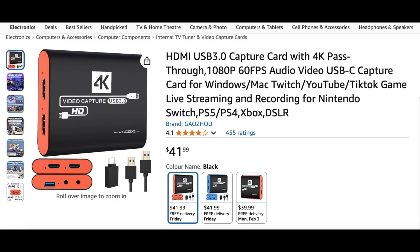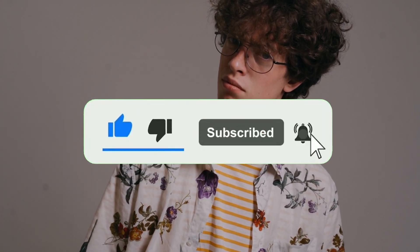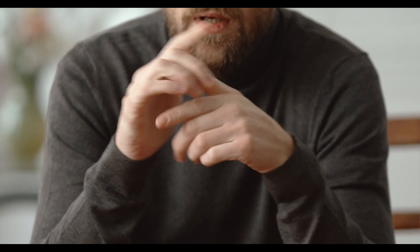Hey, what is up YouTube? In this video, I'm going to be showing you how to record your Chromecast with Google TV screen without having to purchase a capture card. But before we get into it, if you're new here, don't forget to hit that subscribe button and ring that bell so you don't miss any of my future content. With that being said, let's get started.